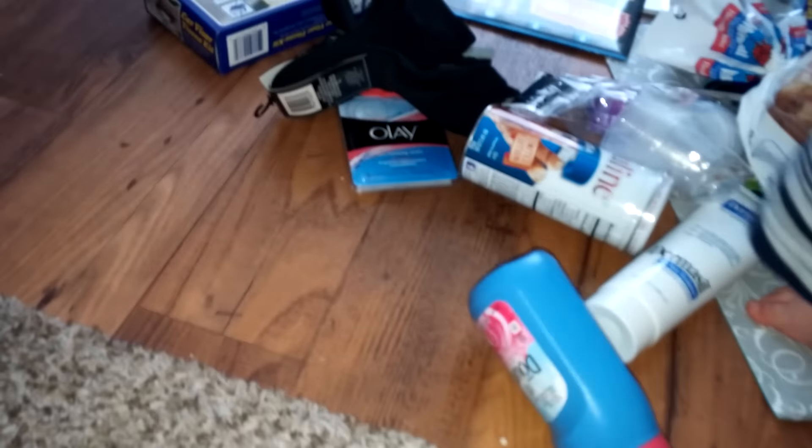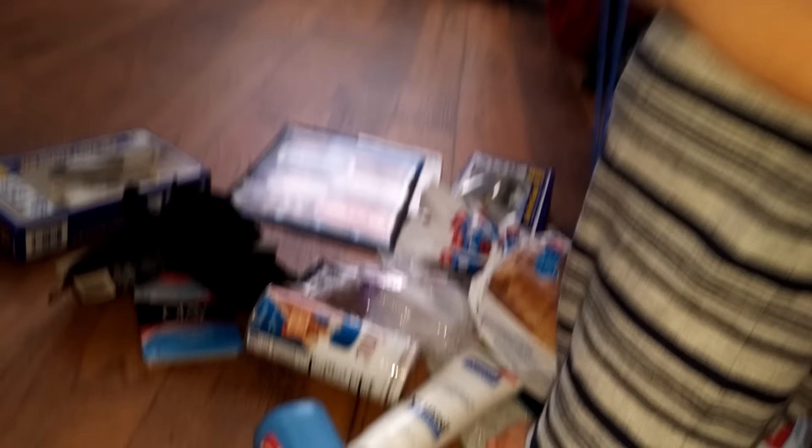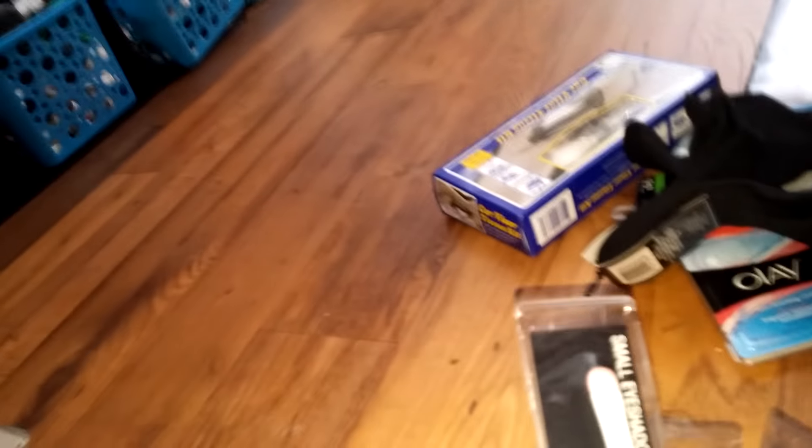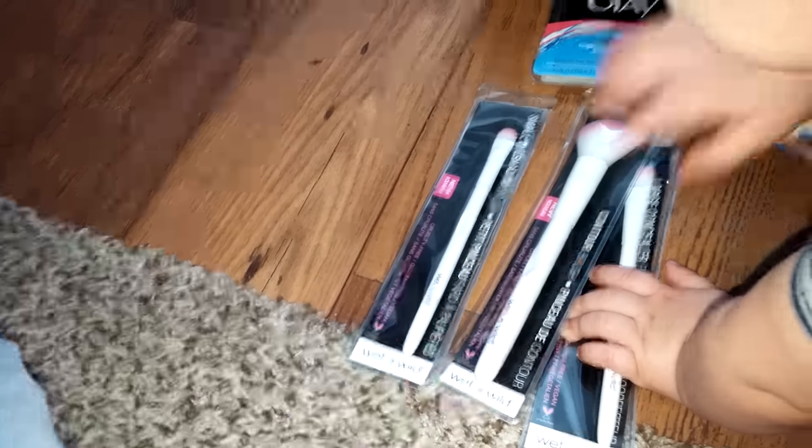I found these Olay wet cleansing cloths — great for travel. I think there's three in here. So I just got these for the travel bag.